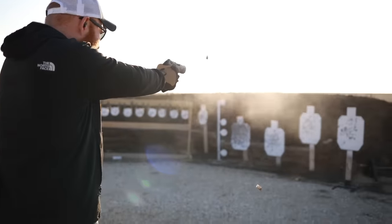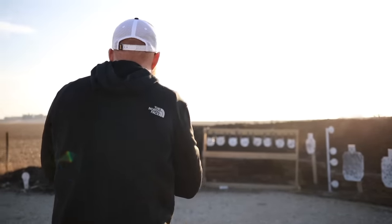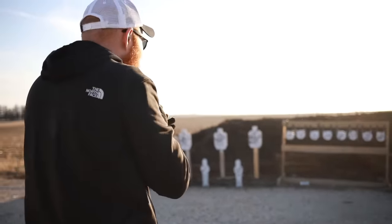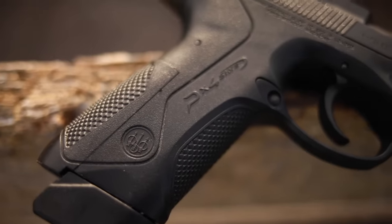What's up guys, this is the Honest Outlaw here and today we're going to be doing a review on the Beretta PX4 Storm. Before I do that I want to mention my patron supporters — thank you guys very much.